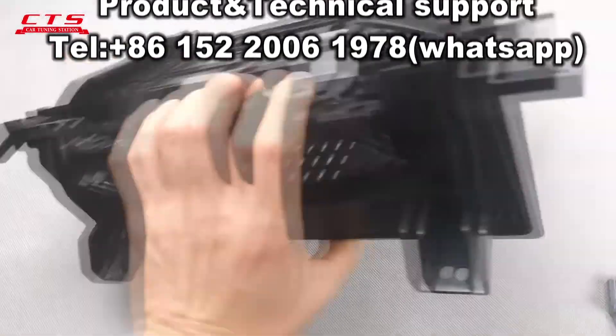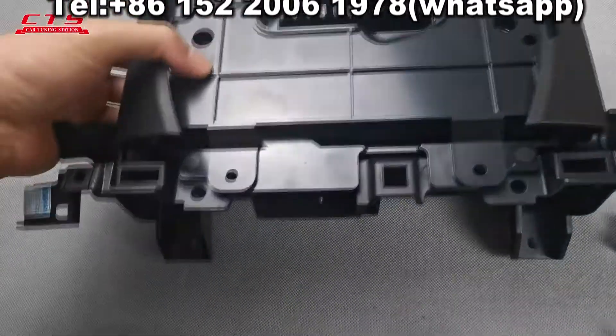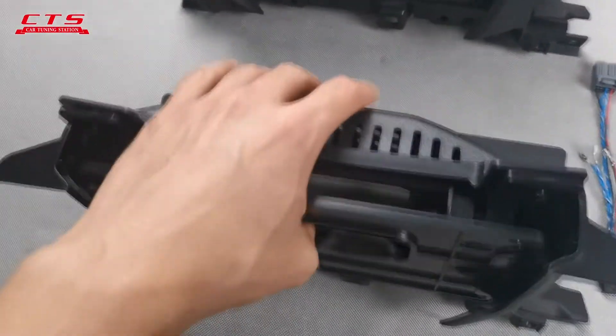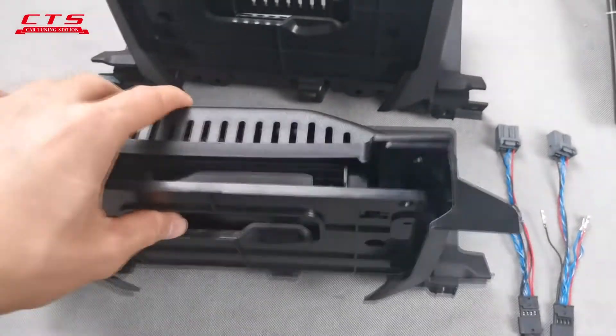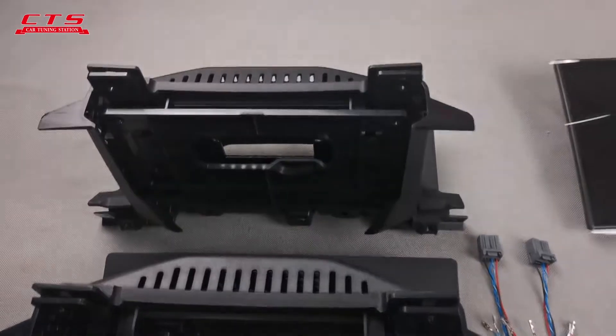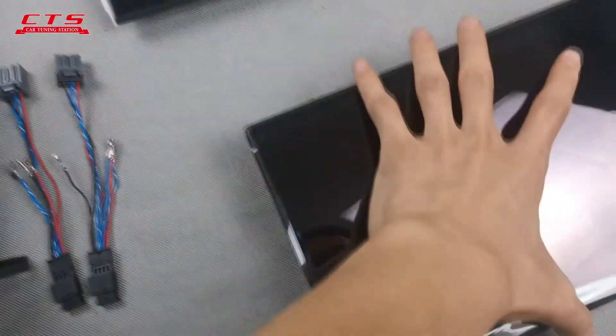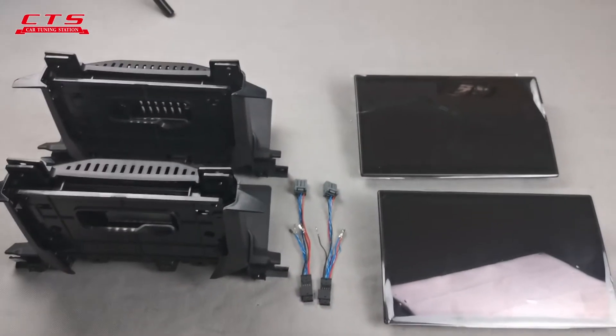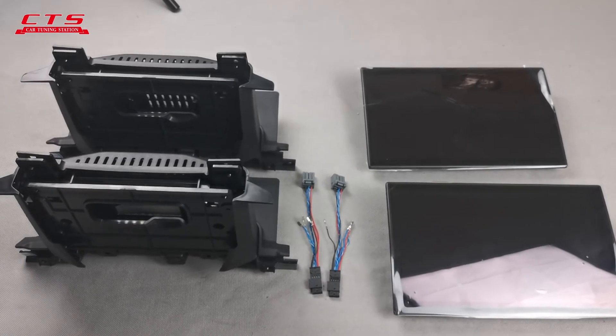Pause. Press this pause. The Range Rover Defender — a great display, center display.